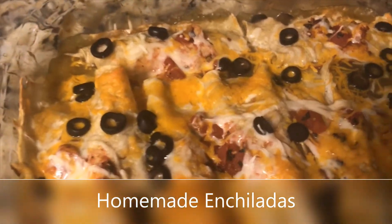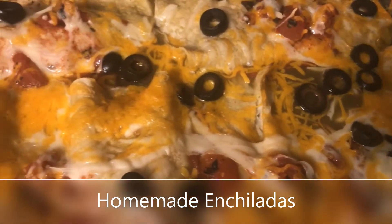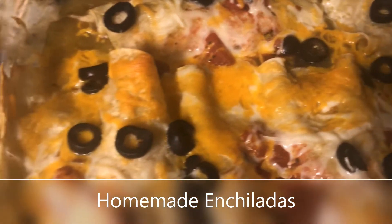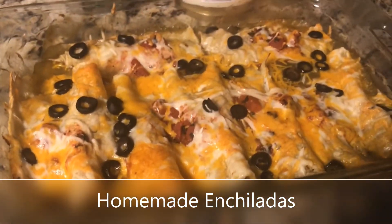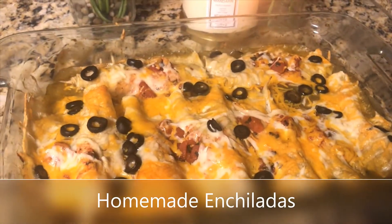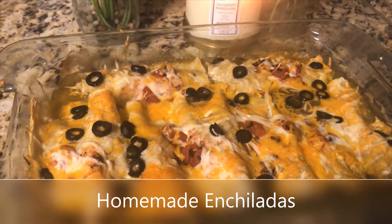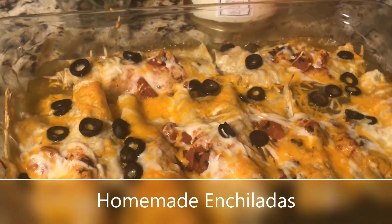Hello everybody, welcome to my kitchen, Being Tori. This is one of my favorite enchilada recipes I like to use. It's my chicken enchilada recipe, full of flavor and yumminess — you cannot resist. So stick around, watch and see how I made this wonderful chicken enchilada dish. Hope you enjoy.